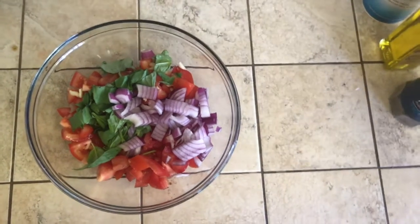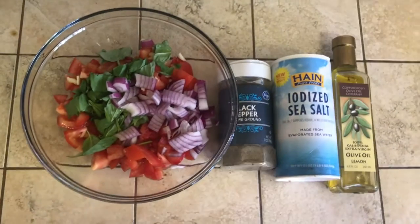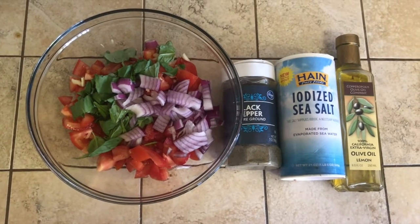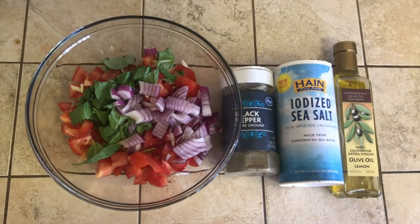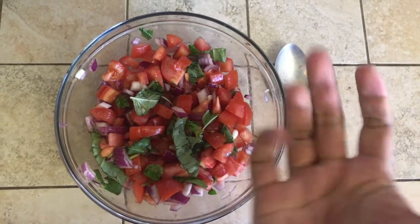Next you'll be adding in black pepper, salt, and olive oil. I'm using a lemon olive oil just for a little bit of extra flavor, but if all you have is regular, that works too. And just like that, the first one's done.